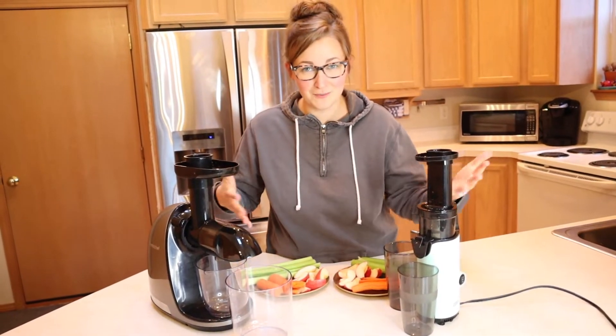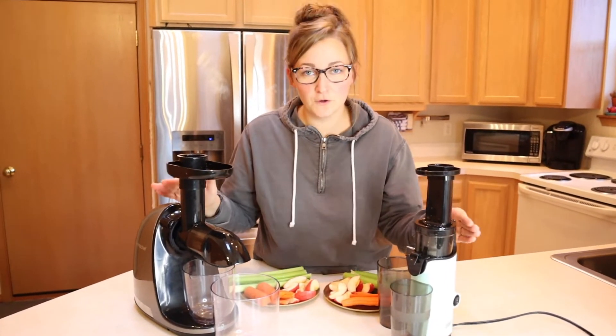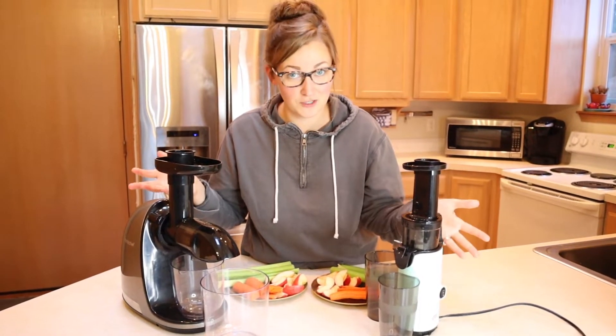I have used both of these and I like them both for different reasons, but I've never used them at the exact same time, so I was really curious to know how they perform against each other. Both of these are on Amazon for under $100, which is a great price for a value cold press juicer.